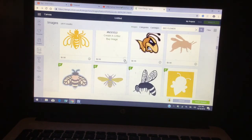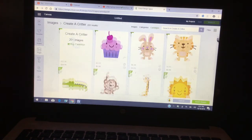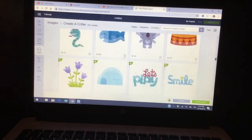I'm going to go ahead and look for the cartridge, which is 'Create a Critter,' and I know I got the image from here. So let me go ahead and look for it. Right here — I'm going to click on that, and you'll see both images at the bottom of your screen.